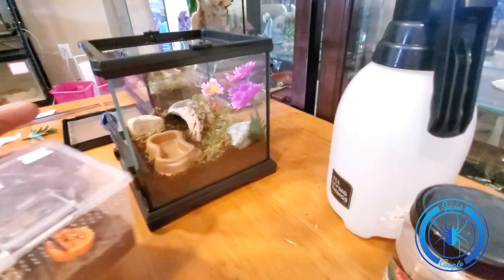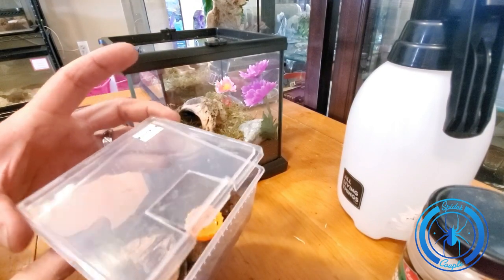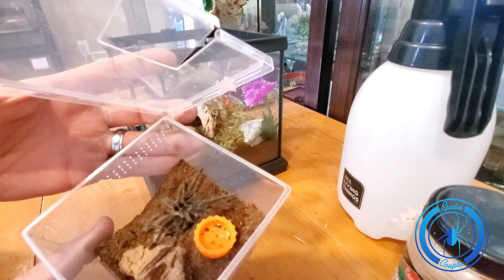This is her. And that will give you a little bit better view over here. She's a beauty — beautiful spider.